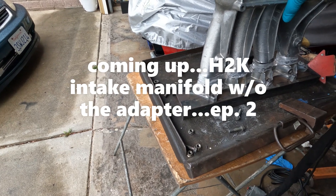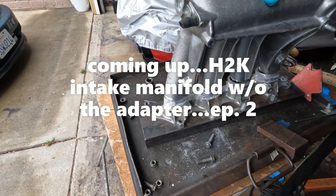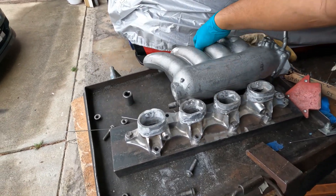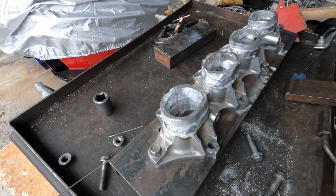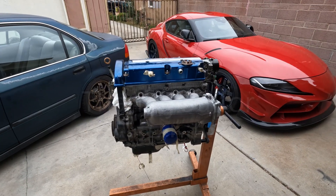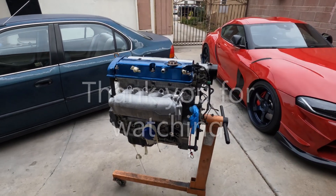I'm not a welder, guys. The purpose of this modification is for the runners to go up a little — that way it doesn't have a sharp turn. They said it's not worth the effort because of the price tag.